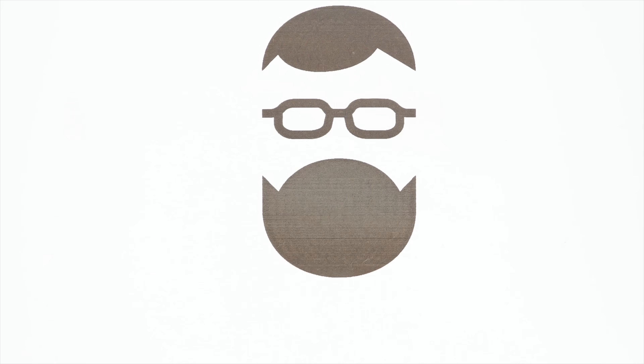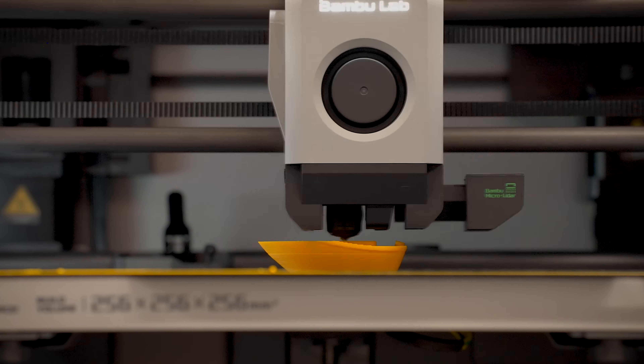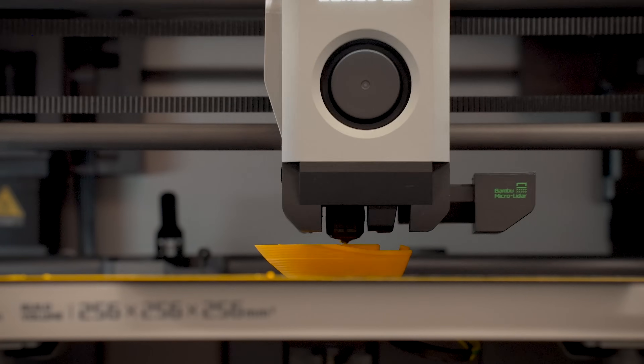Let's start by talking about the Bambu X1C. As the hobby 3D printing industry continues to mature, we're seeing a move away from just sheer print quality and reliability, more towards specialization, features, and capabilities. In the case of the Bambu X1C, they introduced the concept of high-speed prototyping, versatility, and an enclosed printer that can do just about anything. It's going to be a great daily driver — it does just about everything you'd want, relatively well and relatively fast. Most printers are fairly reliable with decent print quality, but what the Bambu does differently is high-speed printing and the versatility of the enclosure.